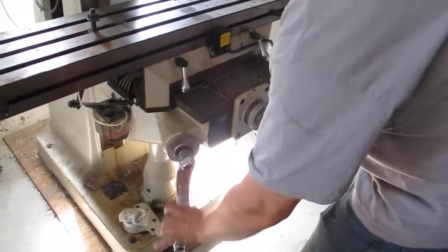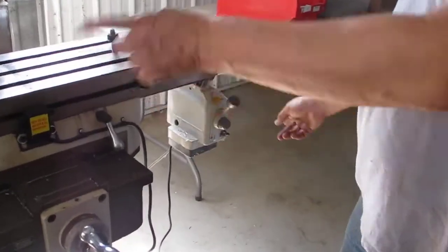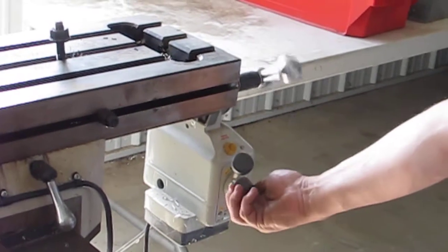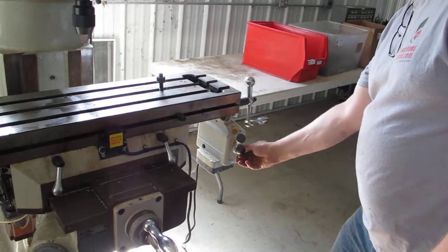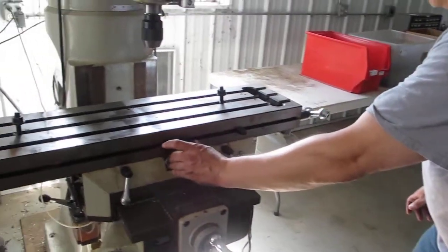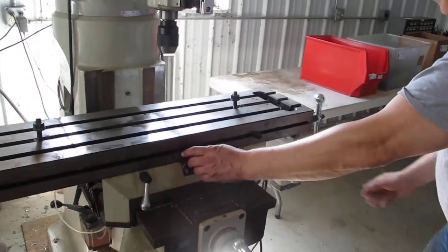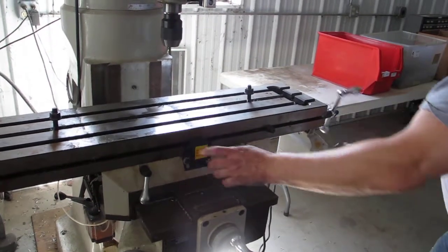We've got a knee handle. Knee works. Power feed for the table. Switch works. Other way. Switch works.